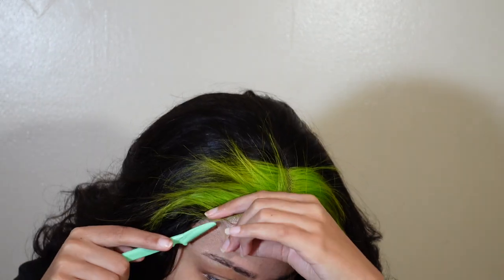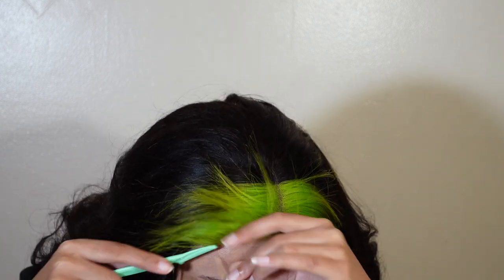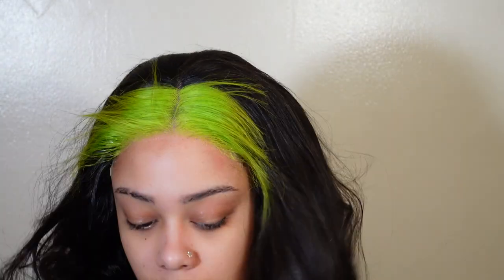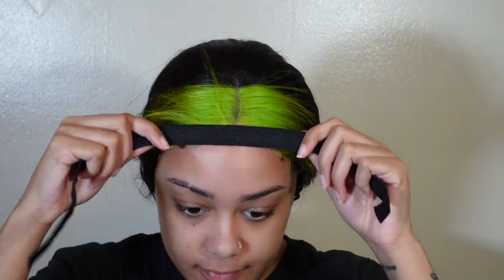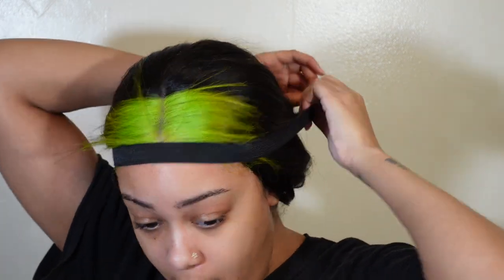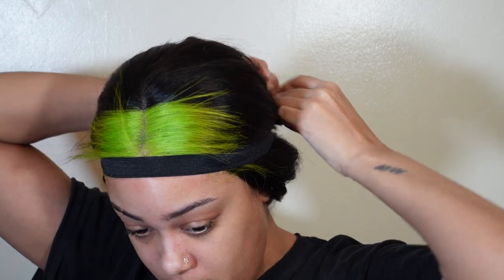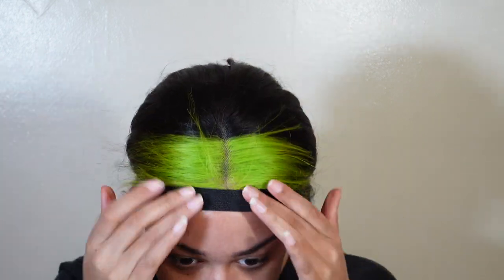I'm cutting off the lace and honestly I'm frustrated at this point. I'm just like, let me just get this on my head so I can try to start styling this wig. I'm throwing it in a ponytail at this point. I'm trying to sing and be all happy but in reality I'm fighting demons in my head. I'm putting my band on after I sprayed a little bit of the olive oil super hold spray.